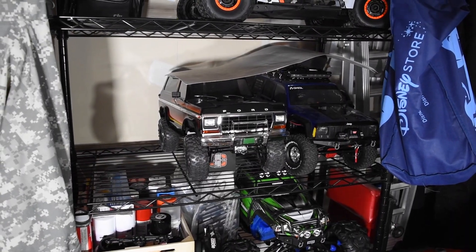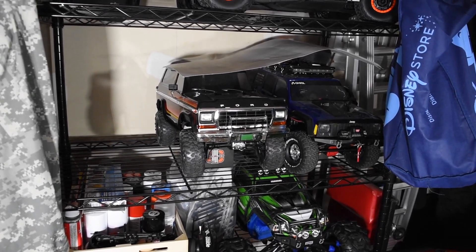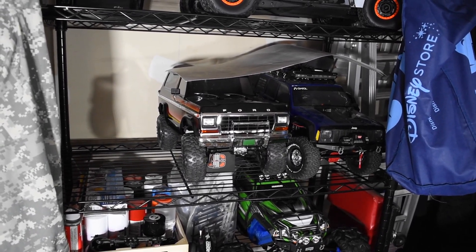I think I'm going to get rid of the Bronco, and the only reason is because I have two. I have the Sunset and I have the Red. The Red was the kit, so I'm probably going to keep that one and put the Sunset up on eBay.